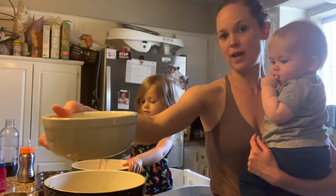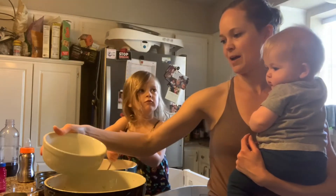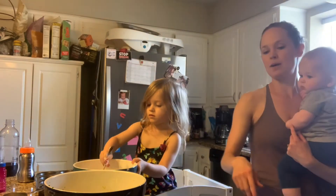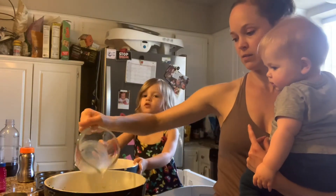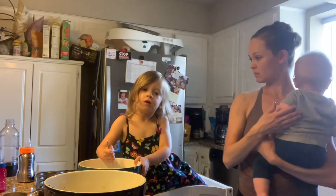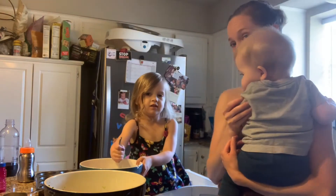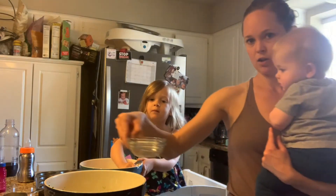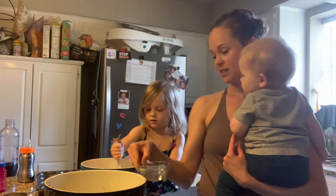Then we're going to mix in two eggs, or your flax eggs if you want to make it vegan. I go ahead and just blend up the eggs before I throw them in. And then we've got half a cup of milk — you can use almond milk or milk of your choice. You can make zucchini muffins or egg muffins, you can make whatever you want — it's pretty cool. And then three tablespoons of melted coconut oil.